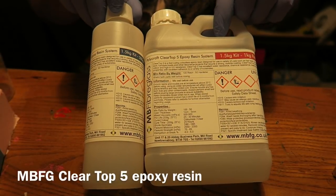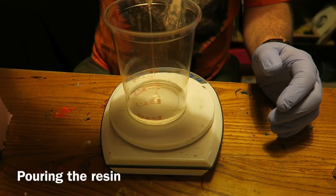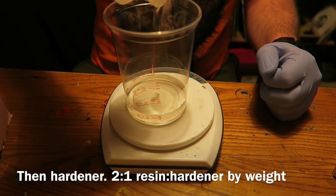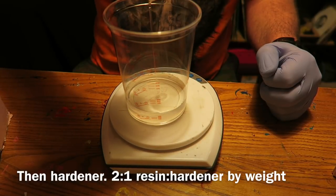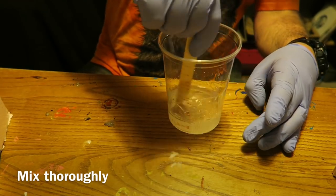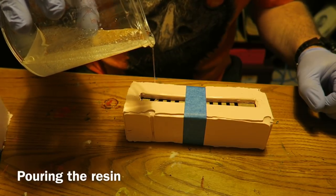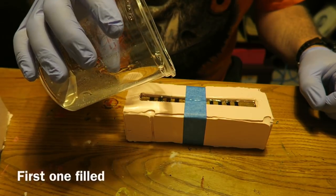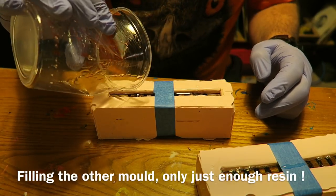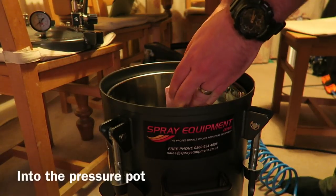I'm going to be using MBFG Clear Top 5 epoxy resin for this, and here I'm pouring out the resin, weighing it very carefully. I only had just enough - it's two to one resin to hardener by weight. I'm mixing it thoroughly and then pouring it into the moulds. I literally had just enough to finish the job - I'd rather overfill them a bit because they will shrink down.